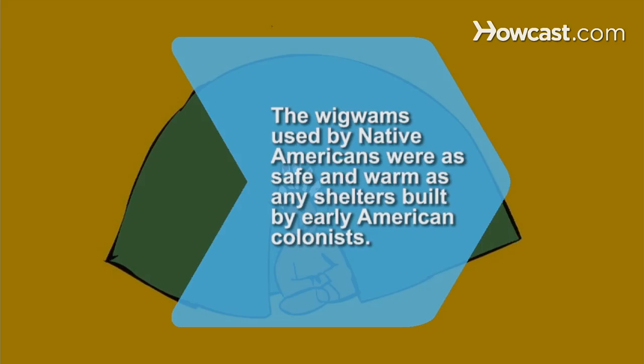Did you know? The wigwams used by Native Americans were as safe and warm as any shelters built by early American colonists.